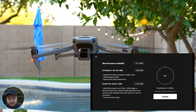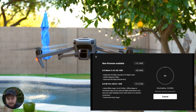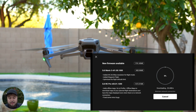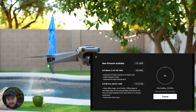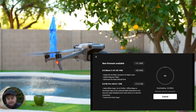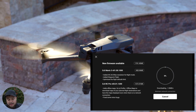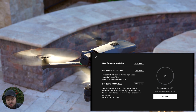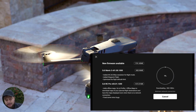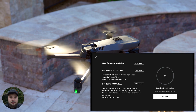we are now getting added 4K 24 to 25 frames per second resolution for night mode, added waypoint flight, which I'm going to demonstrate in this video, and optimized the flight altitude limit. There's also an update for the DJI RC Pro, which I'm on right now, which adds offline maps. Go to profile offline maps to download maps of your planned flight destinations and have the maps displayed even when there's no network connection. And they fixed some minor bugs.